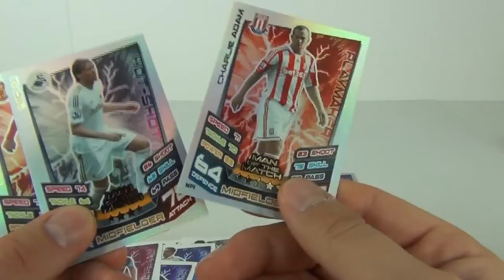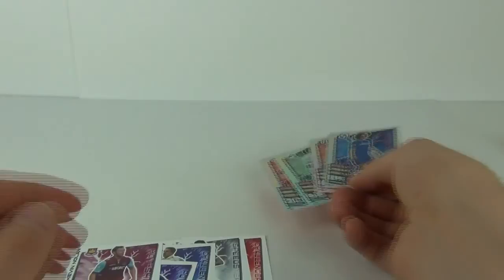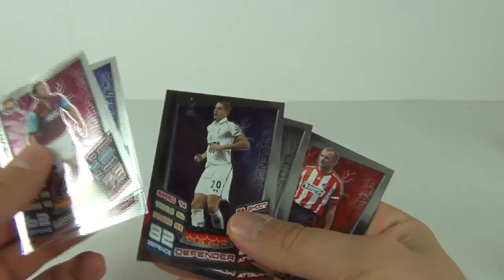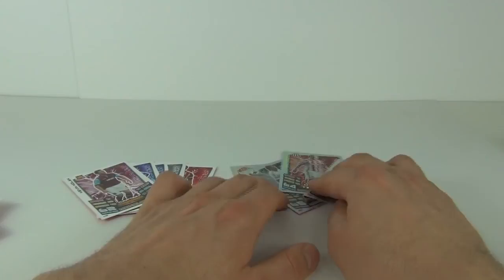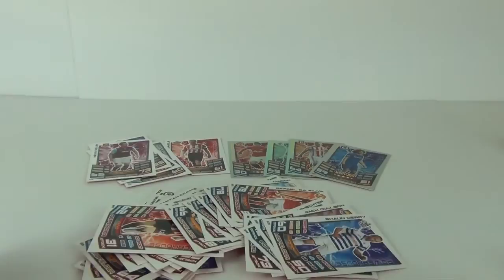So there you go guys — let me show you exactly what we had. We had three rainbow foils: two Man of the Match and a Hat Trick Hero, plus our limited edition card which was included on display in the multi-pack. We also got five mirror foils: three captains and two star signings. Not too bad — for five pounds I think they are worth it, and you do get that awesome limited edition card.